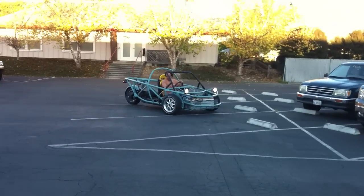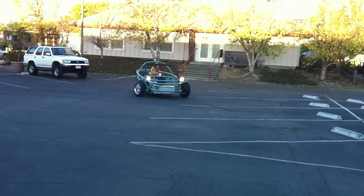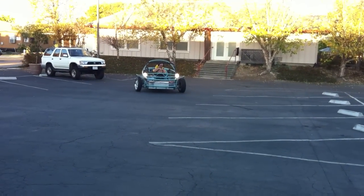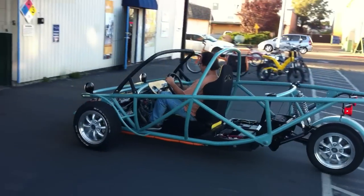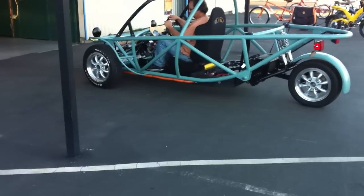It's got reverse, it's got too much power. No, don't point it towards me! It does have power.